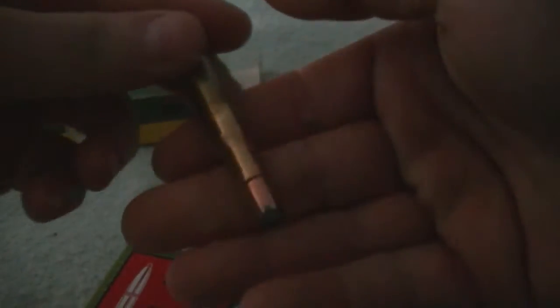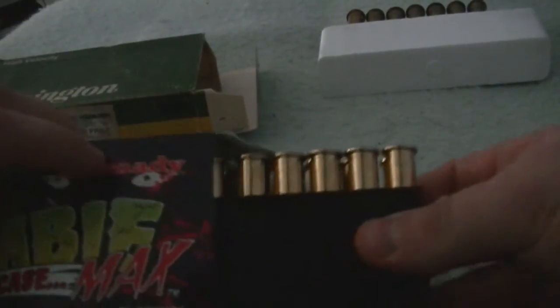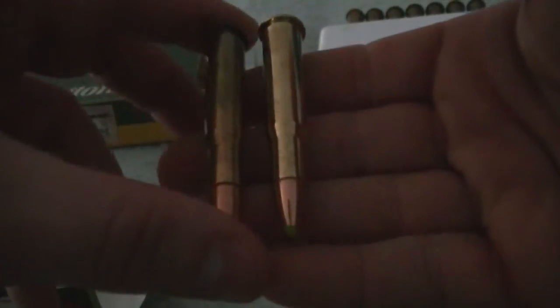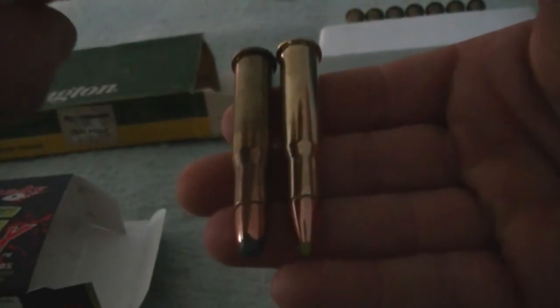Let's take them out of the box and compare them. This is the Remington. This is the Hornady. 170 grain, 160 grain.